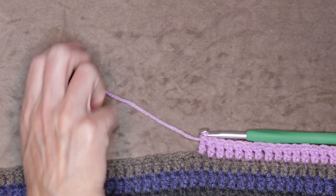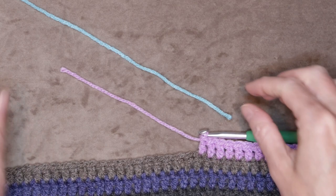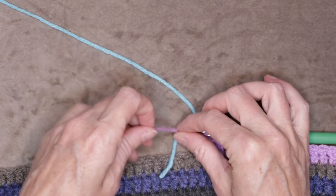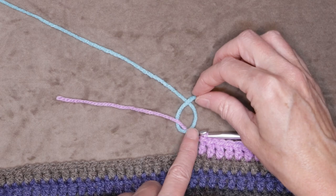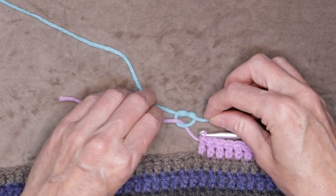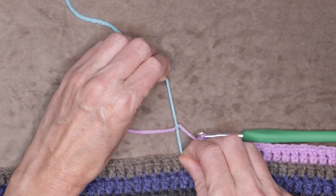Take your old yarn and just lay it out straight. Take your new yarn and lay it parallel. Take your new yarn and put it over your old yarn and poke it under. We want to make a knot with our new yarn just like that. Shrink it down and give it a nice tug.